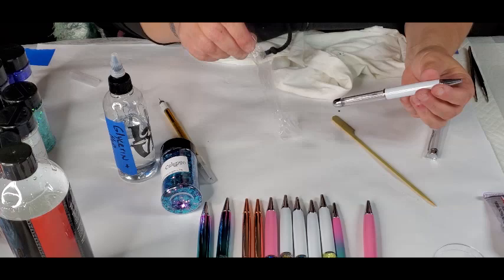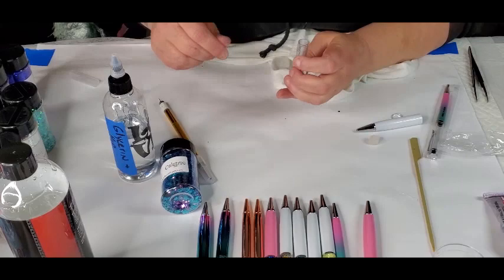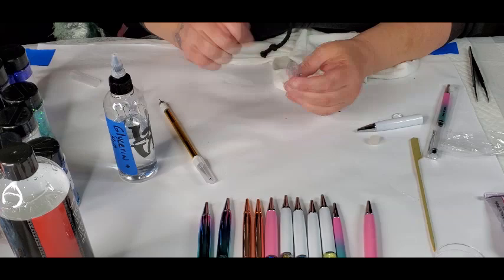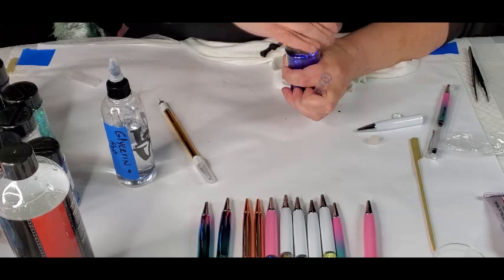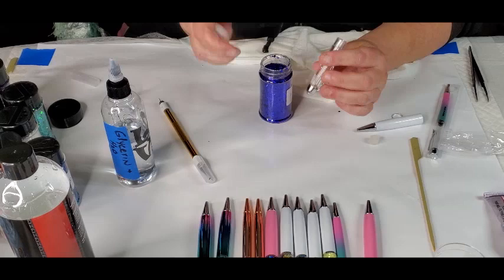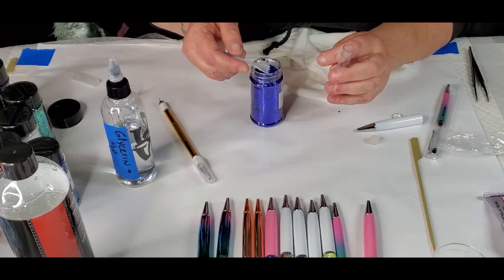I'll do one more with you and then I'll let you go. You can also put a little bit of the glycerin in first just to make it easier for the glitter, so it doesn't get down to the bottom and chunk up. But like I said, you just shake it and it comes across. See how little bit of glitter I'm using.